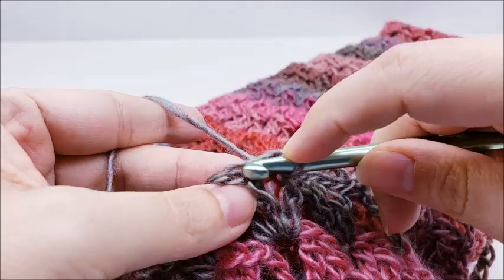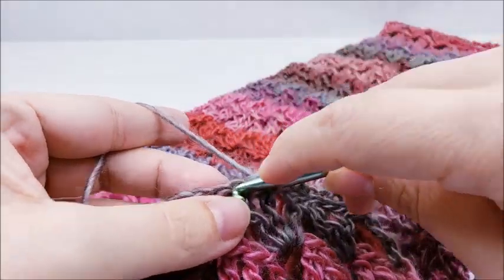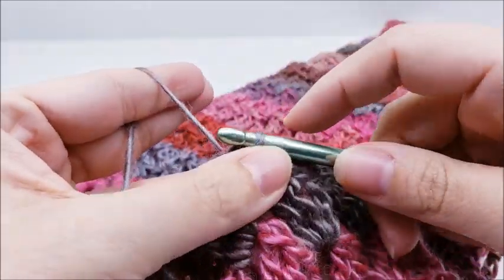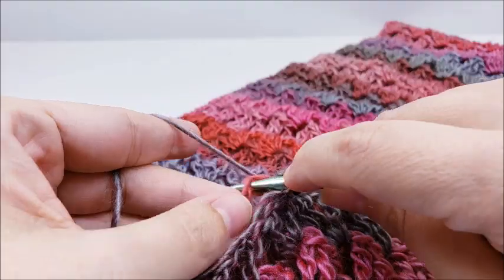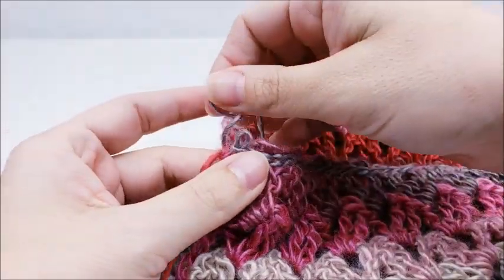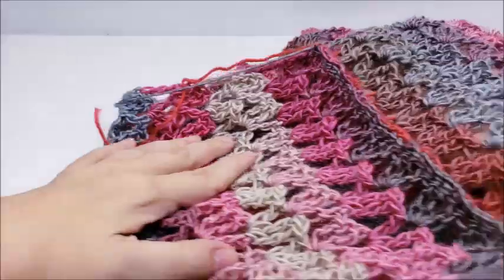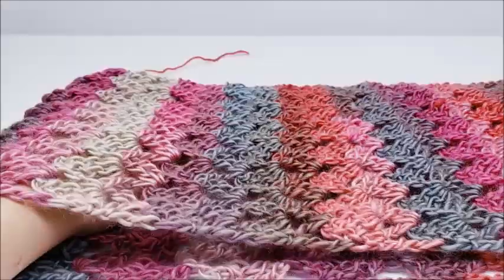I'm going to finish sewing it up so it becomes an infinity scarf. If you want it to be a regular scarf, you don't have to do this — you can make it as long as you want, add another ball of yarn, and just make a nice long scarf. I've slip stitched all the way to the end, so I'll tie it off and hide the tails. I'll flip it so the seam is on the inside — and that's all there is to it!